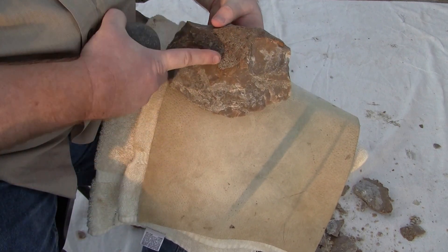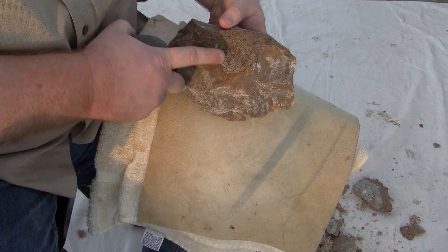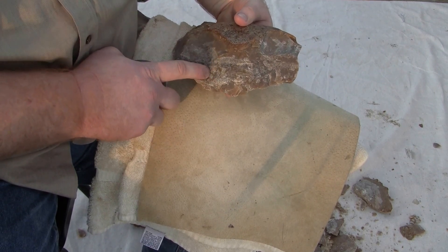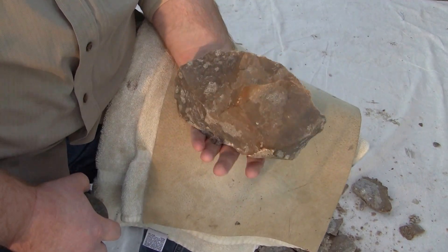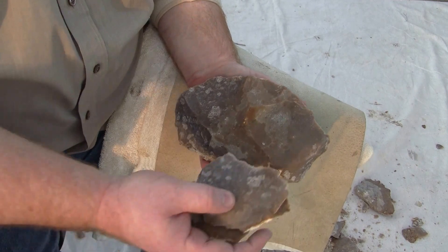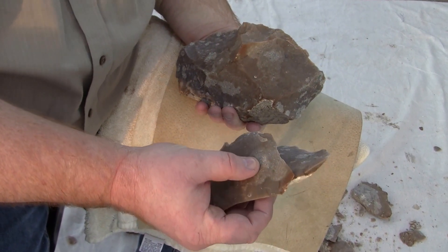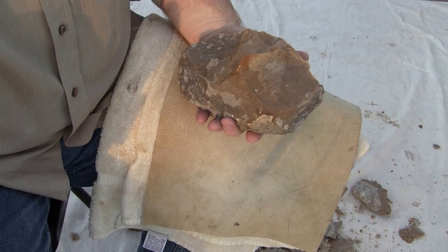This material had problems from the beginning — it's got all the cracking in here, all these hertzian cones from repeated battering either in a river bed or elsewhere, and then it's full of dolomite crystals. Kind of an immature silicification of the parent material. So that is that — I'm going to call it kaput on it. Maybe just three decent flakes out of it, but these definitely need some pretty high heat treatment, probably at least 300 degrees C, if not more. We'll clean this up and then get on to some of that better material.